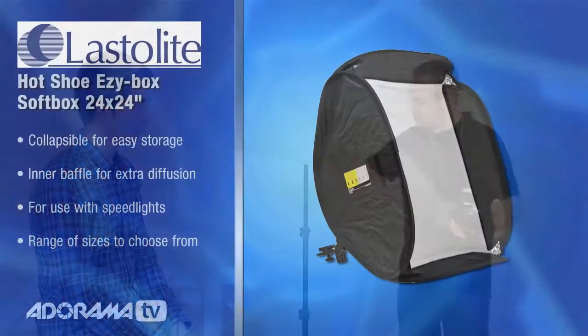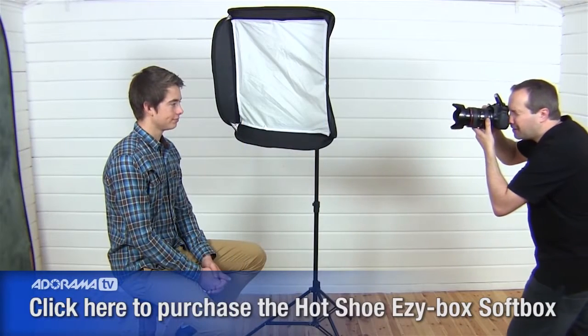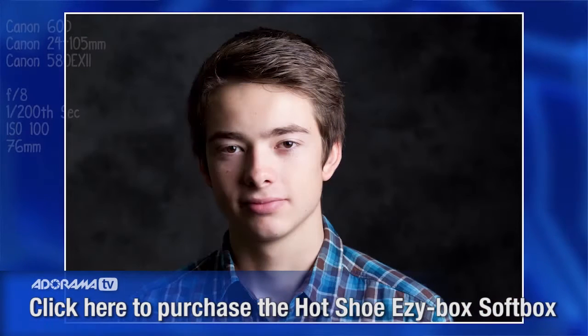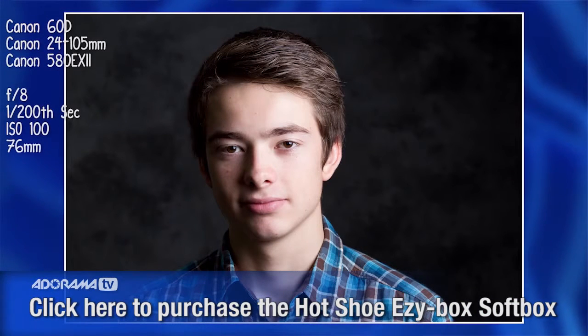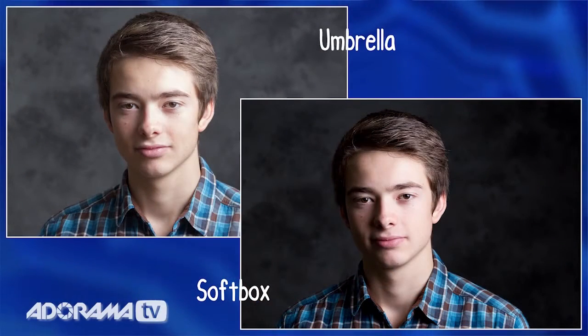So let's switch to the softbox and see how it looks different. With the softbox in roughly the same place, I'll take the same shot and see how it changes the look. Once again Jack's face is beautifully lit with lovely soft light, but look at the difference in the background — it's gone really dark. That's because the softbox produces very directional light that's still soft, but because it's directional, less of the light hits the background and therefore the background comes out darker.